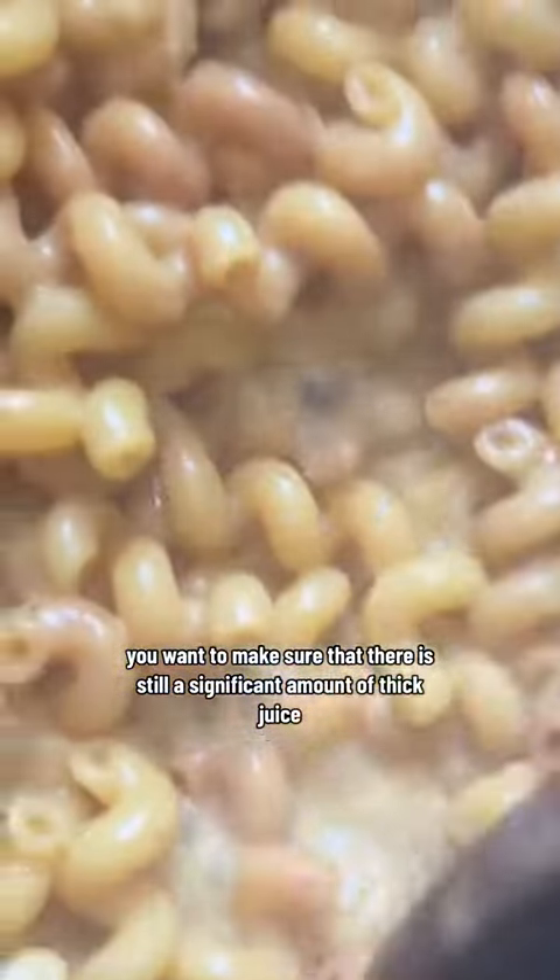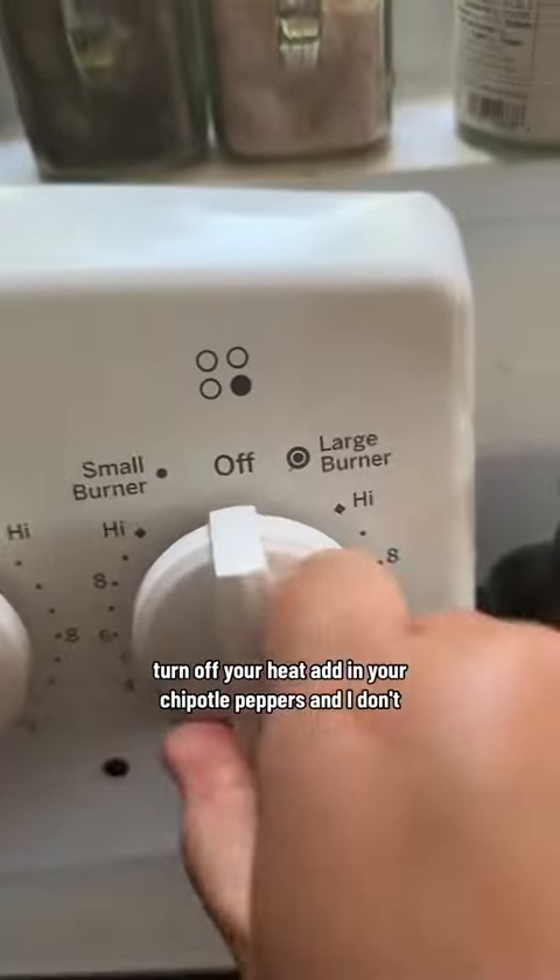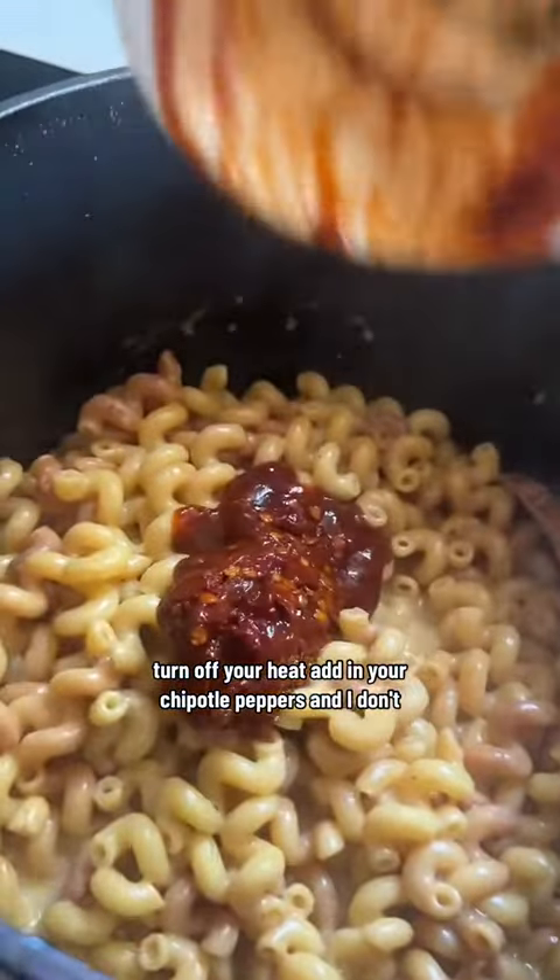You want to make sure that there is still a significant amount of thick juice. Turn off your heat and add in your chipotle peppers in adobo.